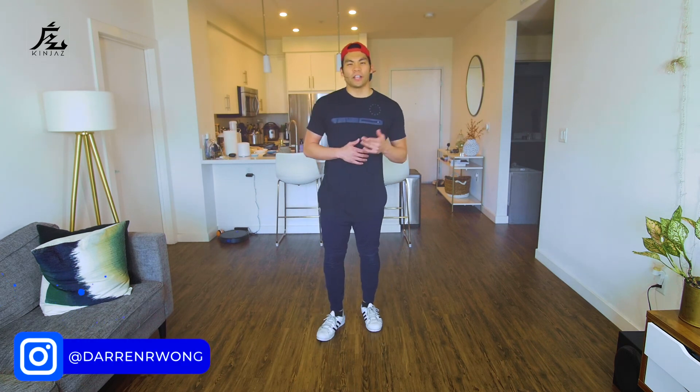Alright, I'd love to see you practicing and training hard. Go ahead and post up a video and make sure you tag at Darren R. Wong. I'll be sure to give you some props, give some shout-outs, and all good stuff. Make sure you like this video and also comment down below what you liked about it and what you learned from it. I'll see you in the next one. Peace.